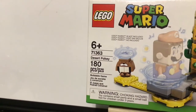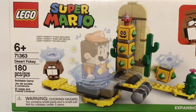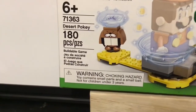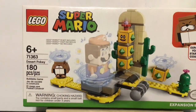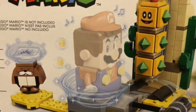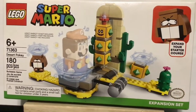Hey guys, welcome back to Super Pickle Bros! Today we have another fun epic Mario Lego set. This is set number 71363, the Desert Pokey. It also has 180 pieces and it's for ages six and up. This set comes with two characters: Monty Mole and the Desert Pokey. Mario is not included — if you want him, you'll have to buy the Lego Super Mario starter course set. This looks like a nice Lego Mario set!